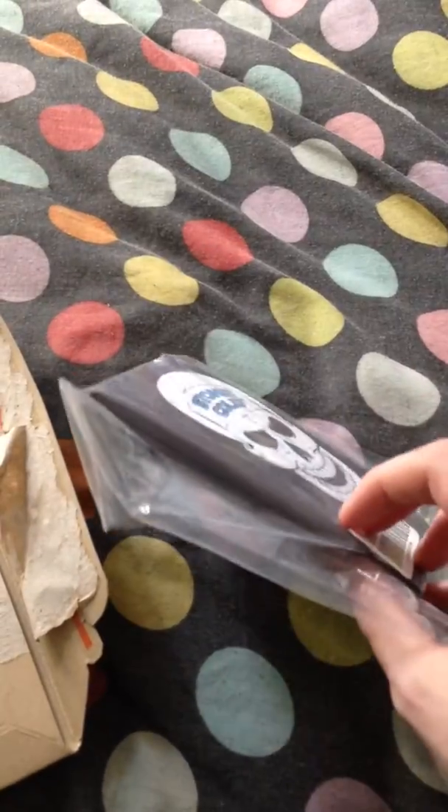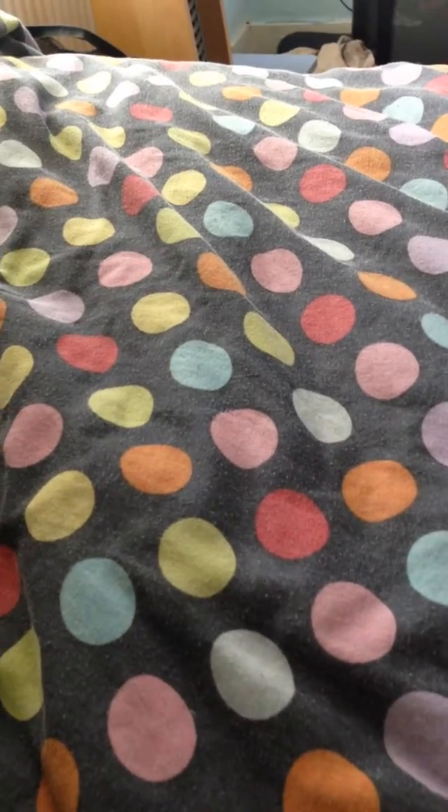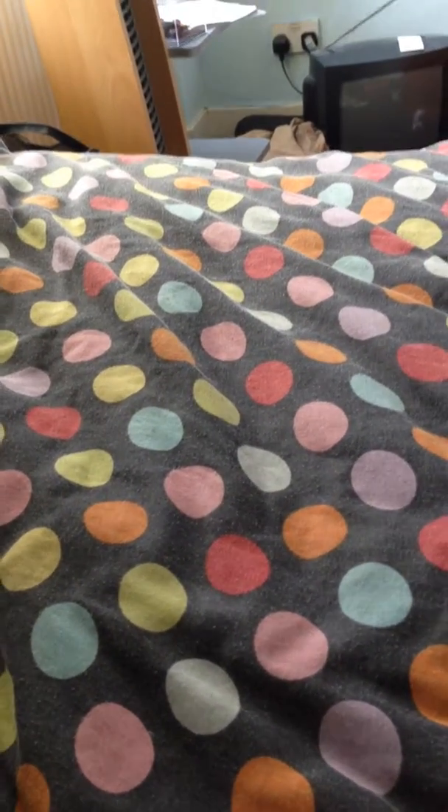I never expected it would be that thin. Right, let's see what else we've got. Right, shipping... it's just all the packaging stuff. Starting to wonder if this is worth the price.